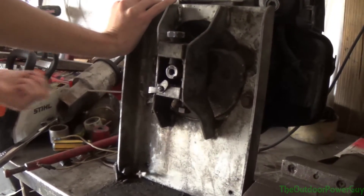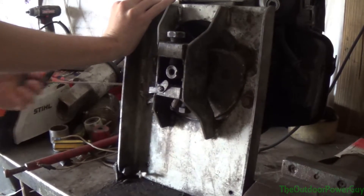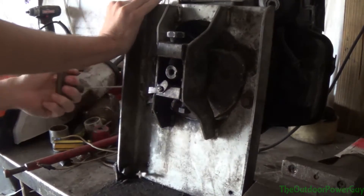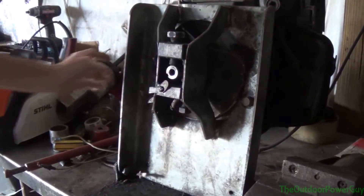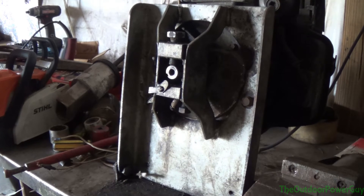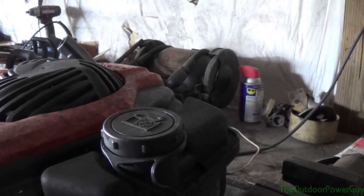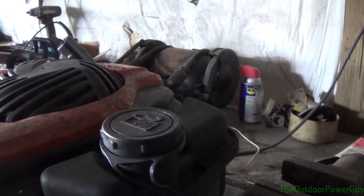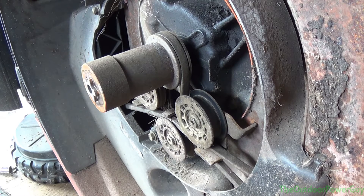I'm going to pull it like I'm starting it - pull it like I'm going to get my ratchet. Hopefully I don't pop my pull rope. That's as much as I want to do - it's straight enough for me, straight enough for whoever is possibly going to buy the push mower. Now I'm going to lower this and remove the motor off camera because I have to crawl up under here and loosen the bolts. It's going to be fun getting this thing to start. Now it's air impact time - it's time to put the blade on.